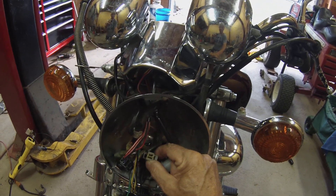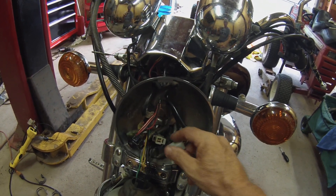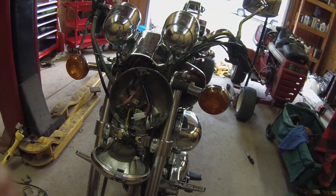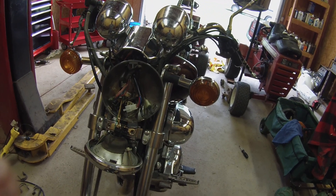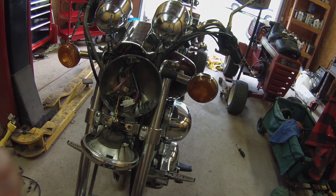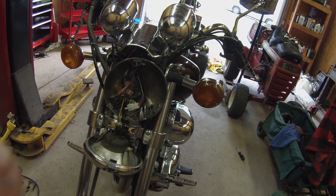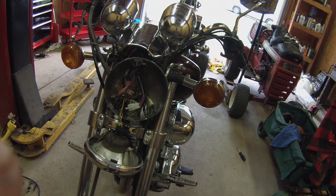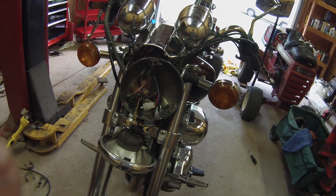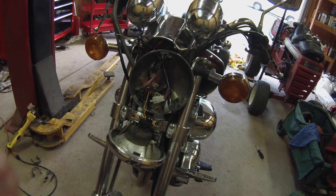I'm going to put a new connector on it and fill it full of dielectric grease to make sure that doesn't happen again. I figured out the issue - this guy left the bike sitting outside, didn't cover it, and it just sat out in the rain. We're in South Carolina and it's been raining quite a bit and he'd had it for a little over a year. These connectors aren't waterproof, so I'm going to have to check all the other connections since it sat outside. Hopefully I won't run into any more issues, but I found the problem and I'll clean up the connection and do whatever I have to do to make it right.